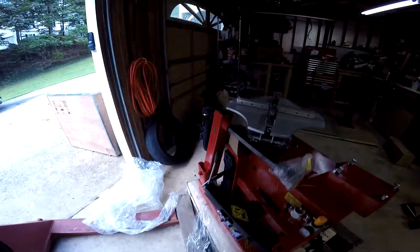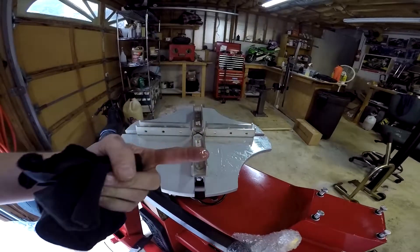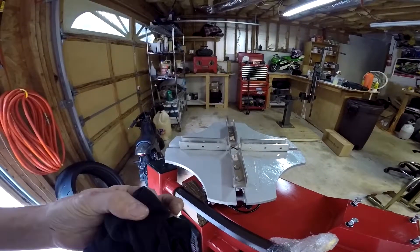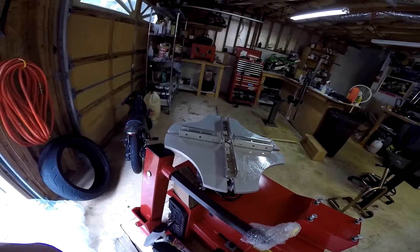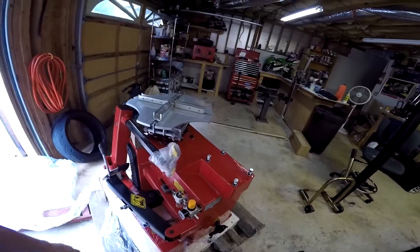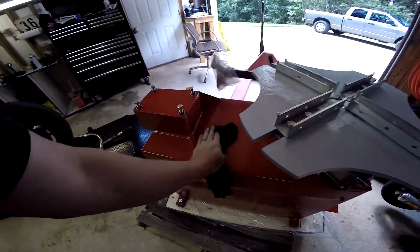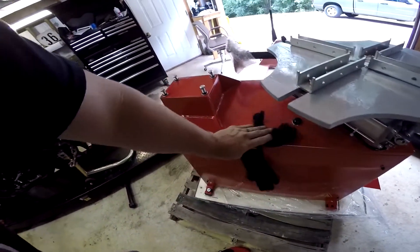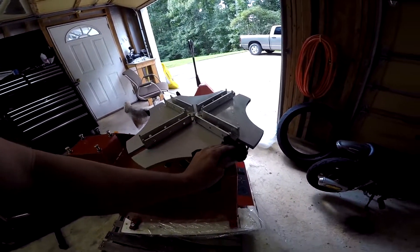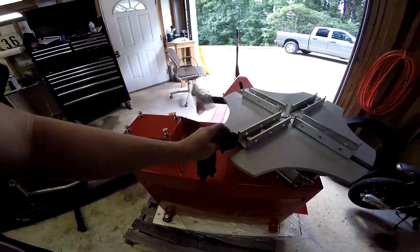I'm not real sure what this stuff is, but it is literally coated in cosmoline or something. It's on there and there's quite a bit of it — I mean it's all over it. I get it, it's just to protect it from rusting and all that, but jeez that's a lot. It's literally dripping almost.